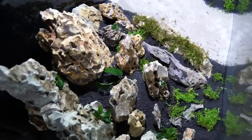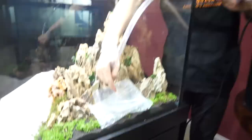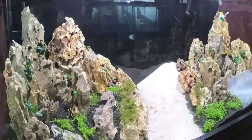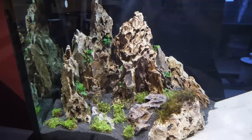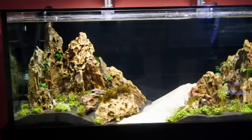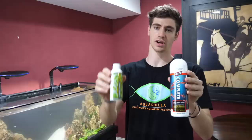Alright guys, we have the hardscape set up, we got the lights, the canister filter, the CO2 — everything is set up. This thing is ready to be filled with water. Now is the delicate part — we're gonna take this super slow. We don't want to mess up our scape. We put down a plastic bag to help disperse the water so it comes in really slowly and hopefully keeps our cool mountain range intact. The last step is to add our conditioner and then our bacteria so we can start the cycle of this tank — I want to add fish as quickly as I can.